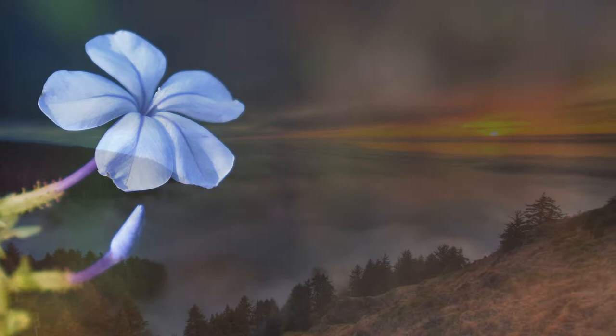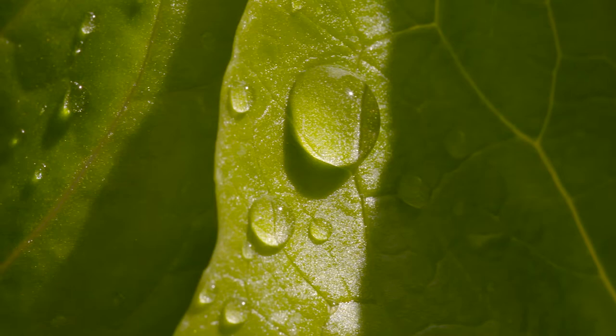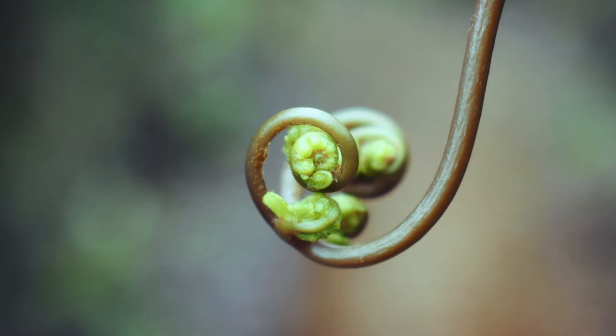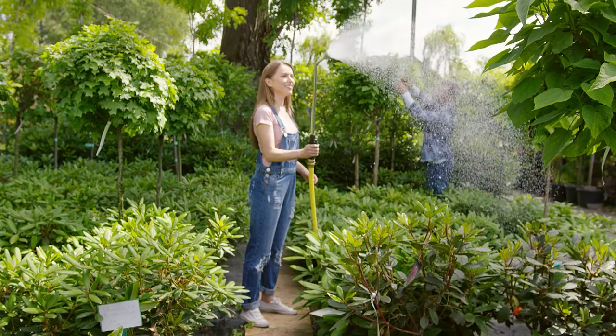Causes for vinca leaves curling. Below are some reasons why vinca leaves may curl up. Weather conditions: at times, leaf curling is a plant's reaction to changing weather. If the climate in your area is dry, the vinca leaves will roll themselves upwards to conserve water. In such cases, they uncurl when the temperature drops. If you have noticed that your vinca leaves have started curling, consider watering them more frequently.